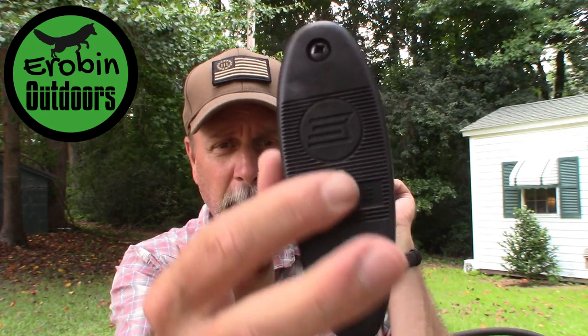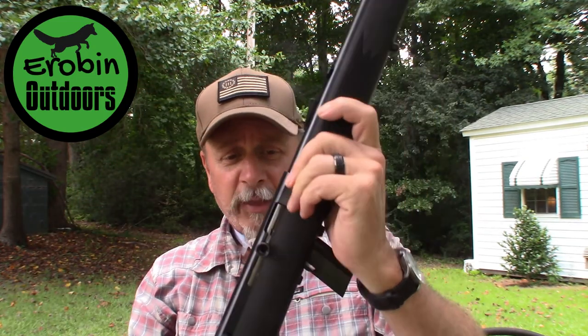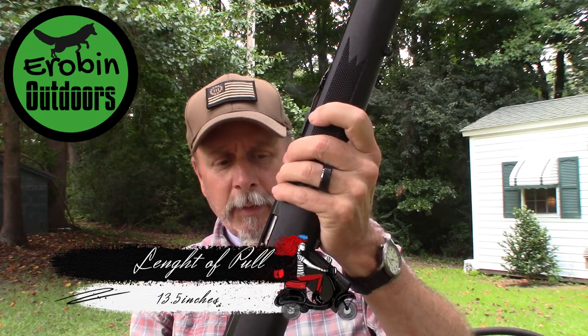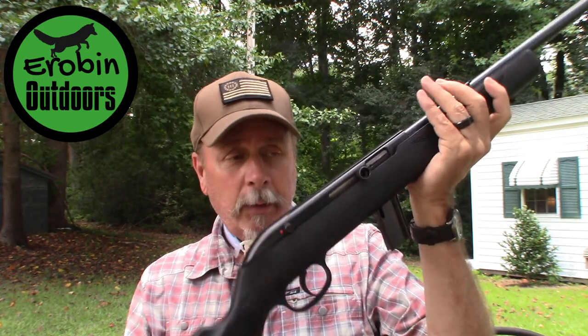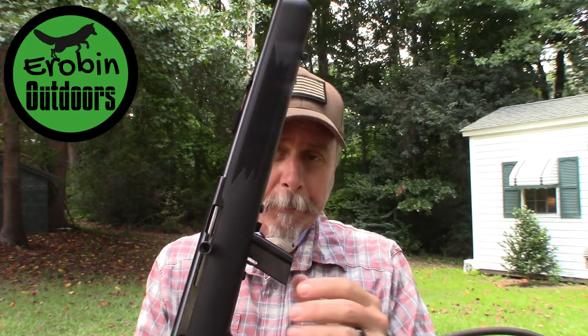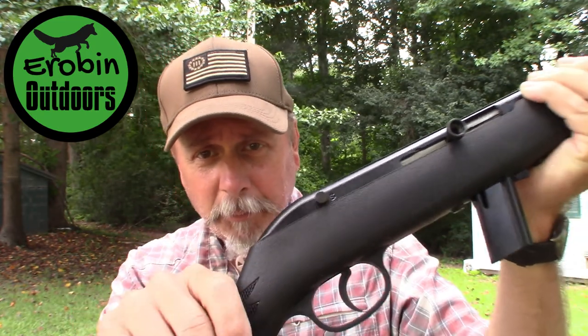You could extend the stock if you wanted to. The length of pull on this gun is thirteen and a half inches. The total overall length of the gun is forty and a half inches. It weighs only five pounds and it comes with one ten-round box magazine.